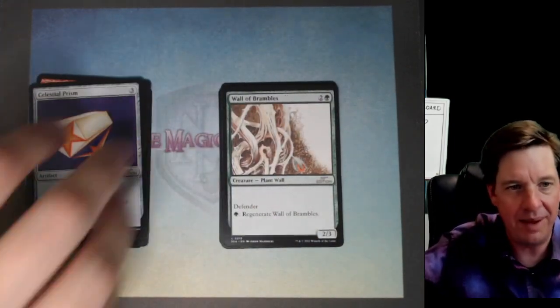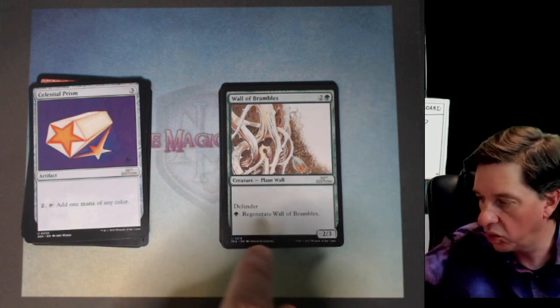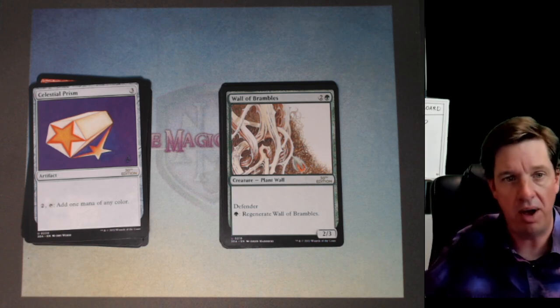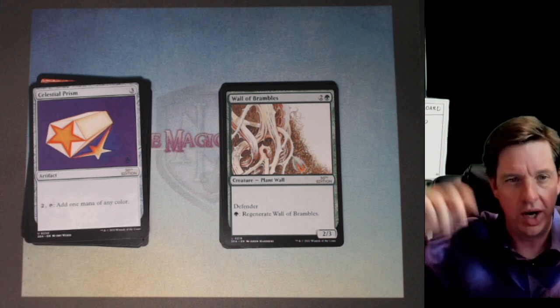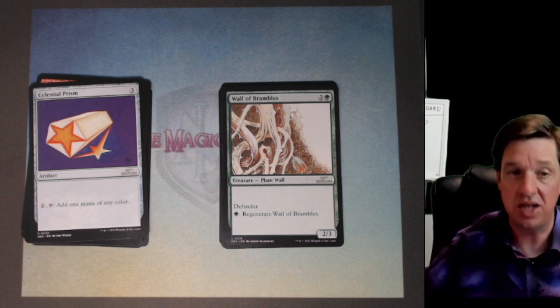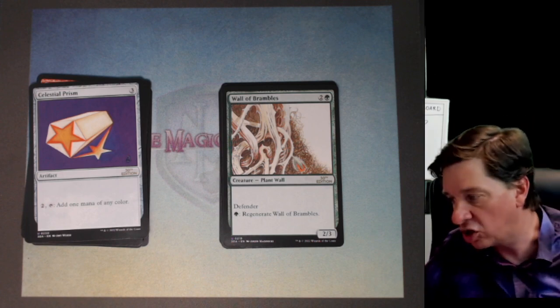Wall of Brambles! This thing is way more obnoxious than you would ever imagine. One green and two for a 2/3, but it regenerates for one green. Regeneration is a really strong ability, so you can just keep popping this wall back to life. A nature mage summons up this thick wall of brambles — that's why it's only got three toughness, because it's not a gigantic wall of stone, but it's got two power. Look at the thorns on it.